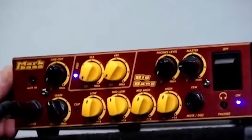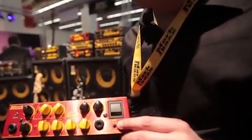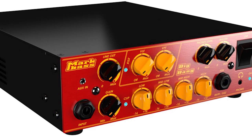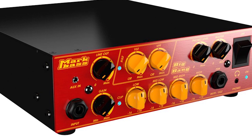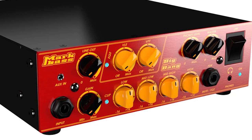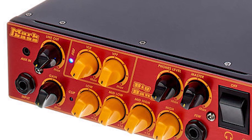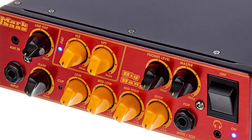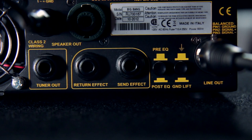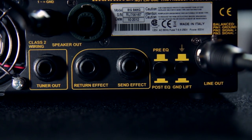The Mark Bass Big Bang also has a 4-band EQ — bass, low-mid, high-mid, treble — and EQ2 with a variable pre-shaped filter to cut mids for slapping, and a vintage loudspeaker emulator to cut highs for a more vintage sound. Other features include headphone out for silent practice, aux in to play with an audio source, socket for the foot switch to use on the EQ2 and mute, XLR-DI balanced out with ground lift and pre/post EQ, FX send/return, tuner out, and speaker outs. 4 to 8 ohm impedance; use only proper speaker cable.